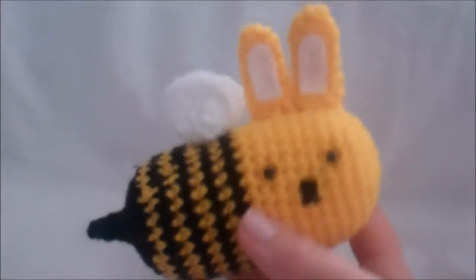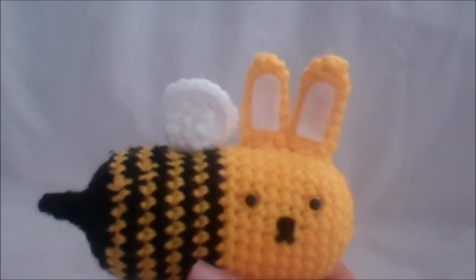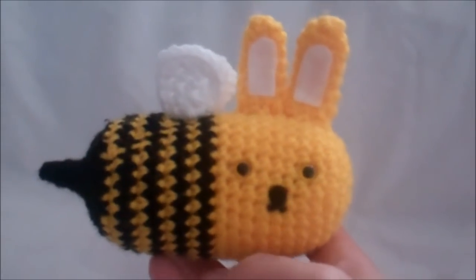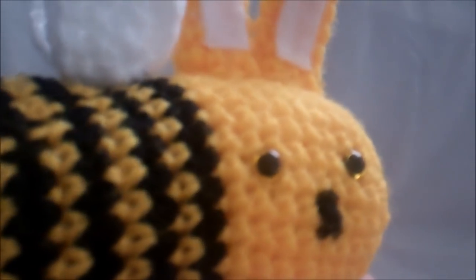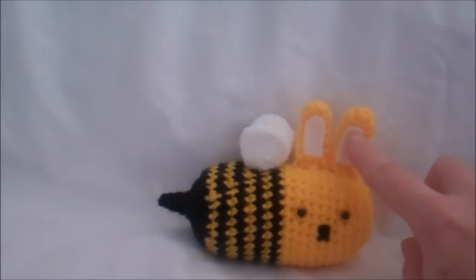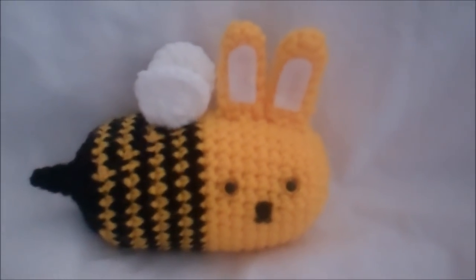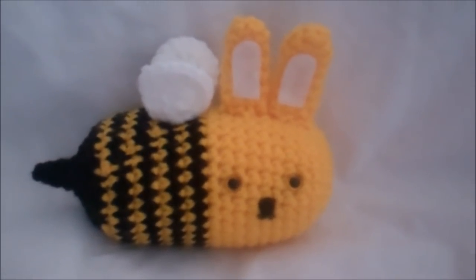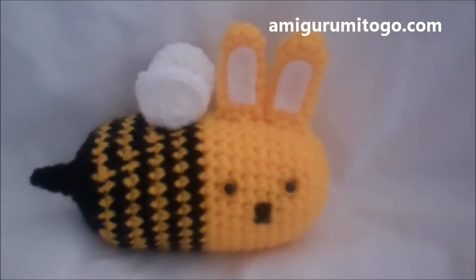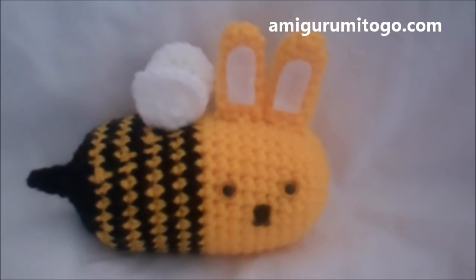To make this guy, I used yellow and black worsted weight yarn and a 3.75mm hook. Those two eyes are actual safety eyes and they're 7.5mm. I used a little bit of felt for the ears and some hot glue to put the felt on. You can find the written pattern in the description box below, or go to my website amigurumetogo.com and look on the right hand side of the page for a list of all my free patterns.